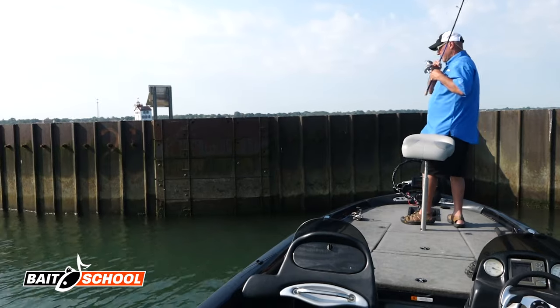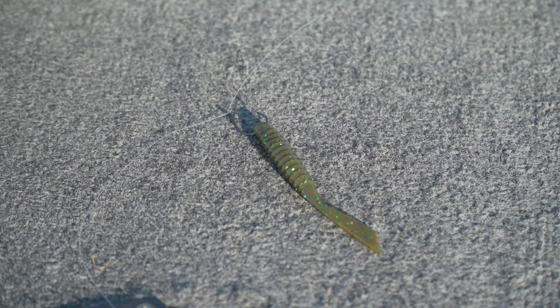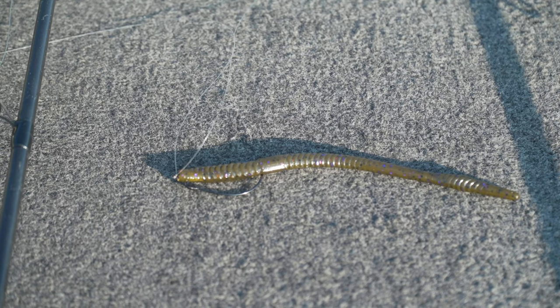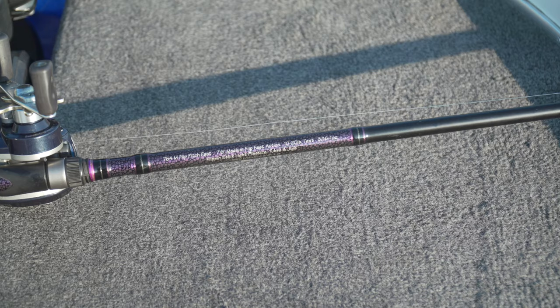The drop shot is a proven fish-catching technique in the world of bass fishing. Today I want to show you my four favorite ways to rig this thing. The first way is a traditional nose hook style, the second is a wacky style, the third is a Texas style drop shot setup, and the fourth is a power drop shot where I'm fishing it on a seven and a half foot flipping stick with 17 pound fluorocarbon.